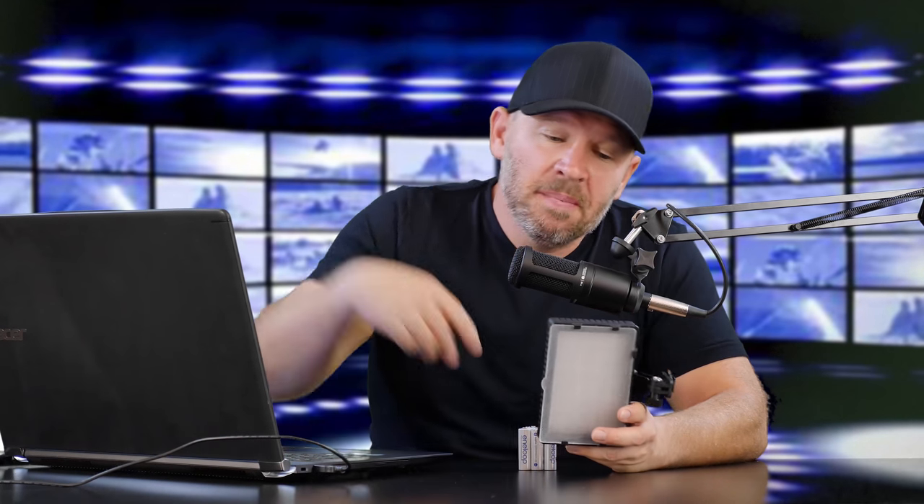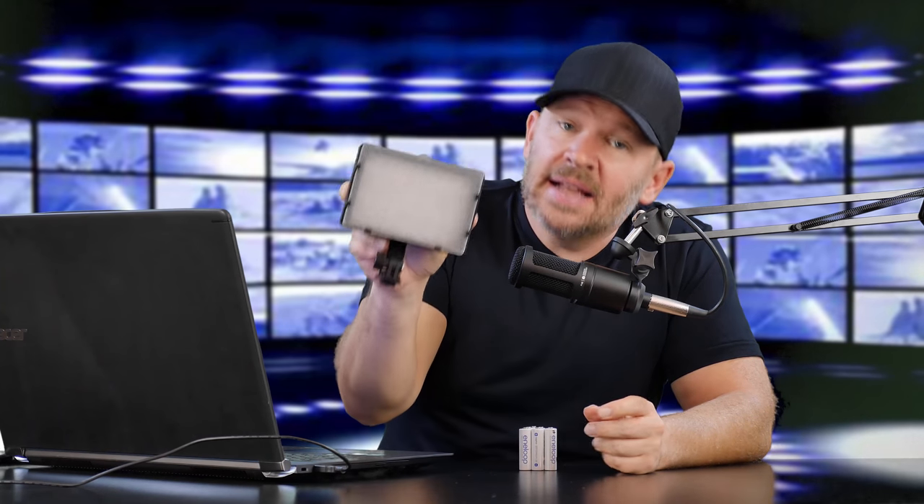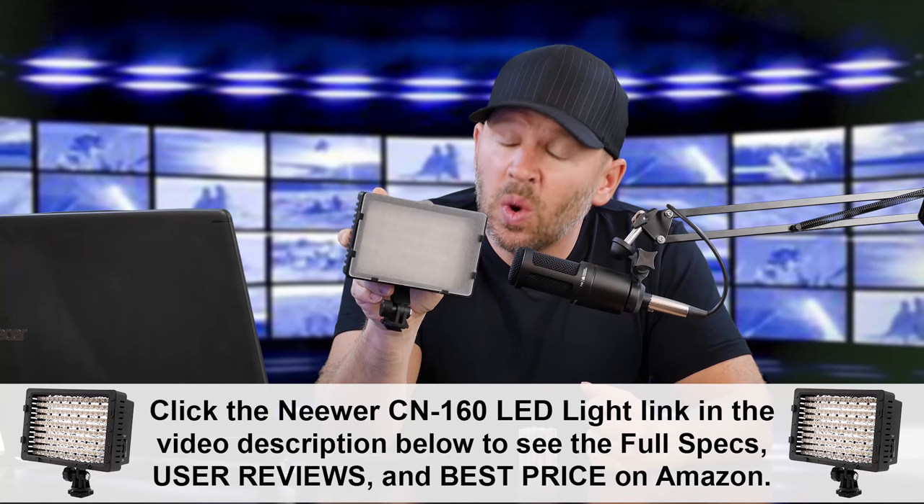Hey folks, Matt from Art of the Image dot com. What I have here in my hot little hands is an LED light — not just any LED light. This is the best selling LED light on Amazon. Number one best seller.